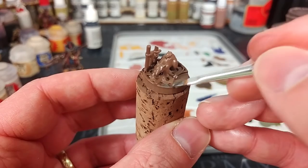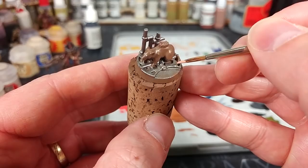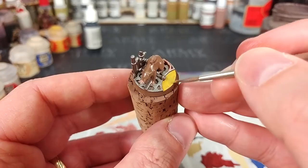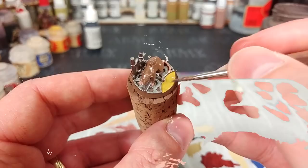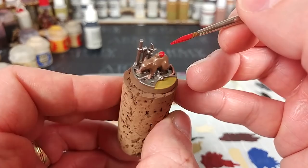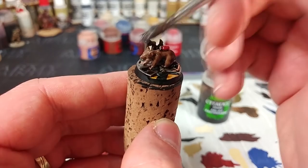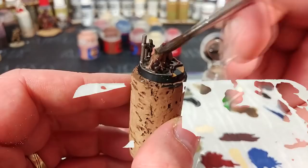I'll go through the painting on Bomb Rat quite quickly. Starting with Leadbelcher on the metal and Cadian Fleshtone for his tail, and the little indent on his base is a perfect spot for some hazard stripes. While those layers dry, I'll apply a little Mephiston Red to the grenade perched precariously on his back. Once all base coats are dried, on goes the Agrax Earthshade — and we'll give that 30 minutes to dry.